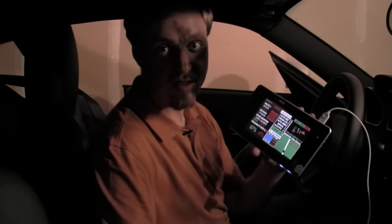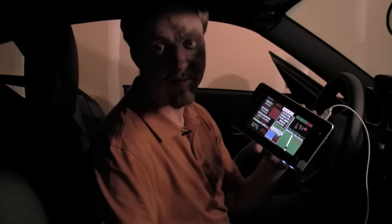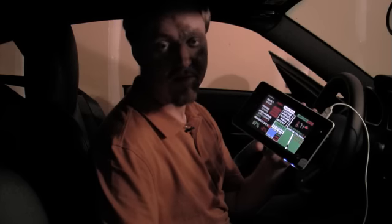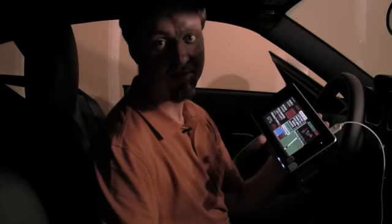We have a built-in two meter ham radio that's been modified for transmitting and receiving on shared frequencies. We have a radar jammer, front and rear.